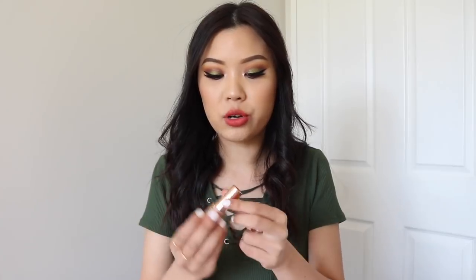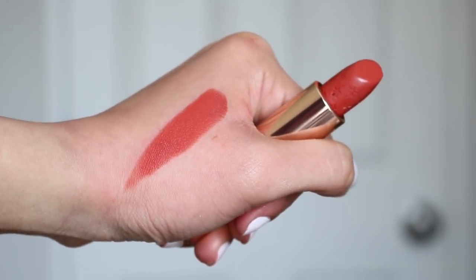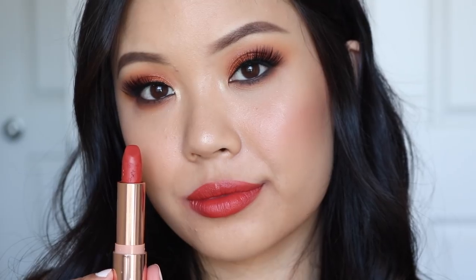The next shade is Better Off, which is the only cream in the collection. If you think the mattes are a little too drying, just put lip balm underneath and they work exactly like the cream formula. Better Off is a really pretty shade — perfect for fall or summer. I'm wearing it today, just blotted down a little bit. This is one of my favorites in the collection, so I would recommend this one.